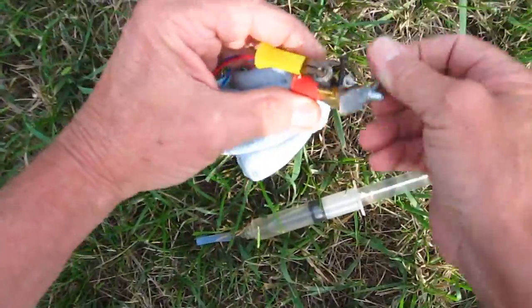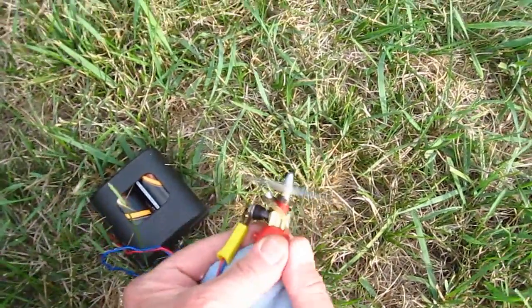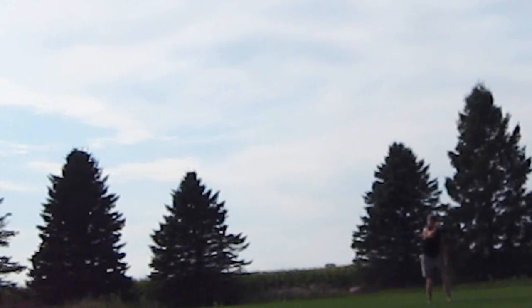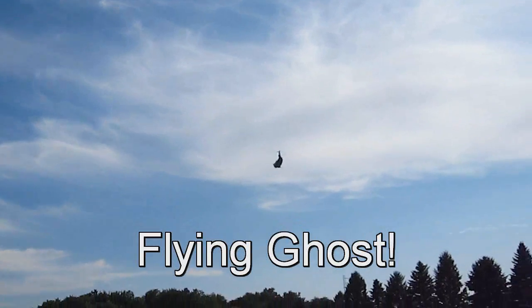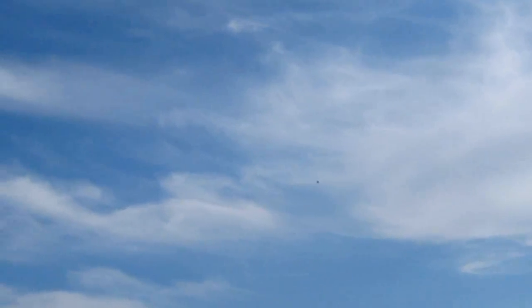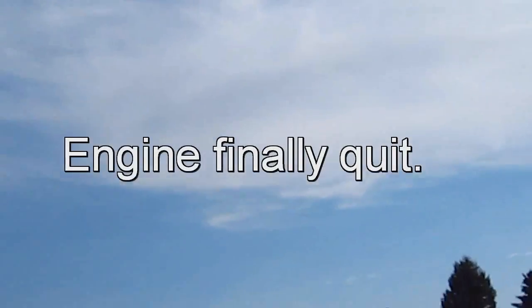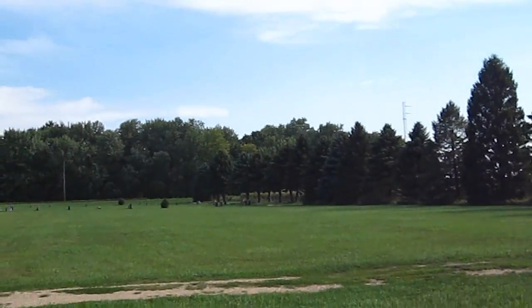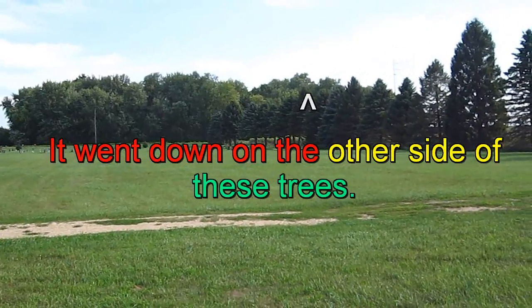Ok, spring. Ok, spring. Ok, here we go. It's going a ways. It looks like a bird. It's gone.